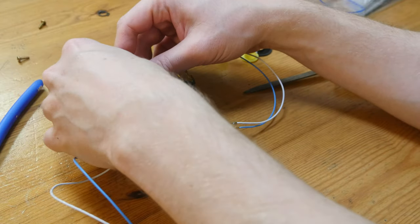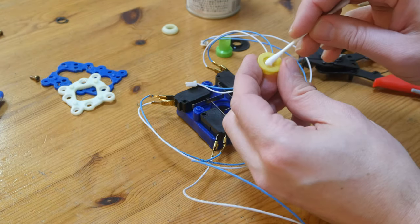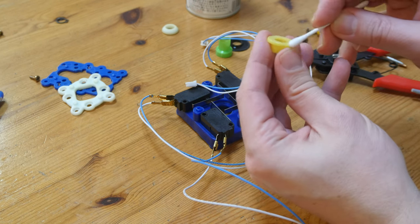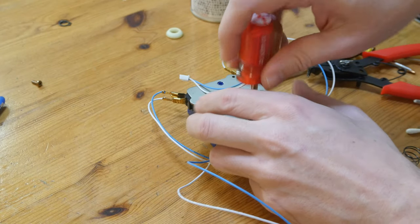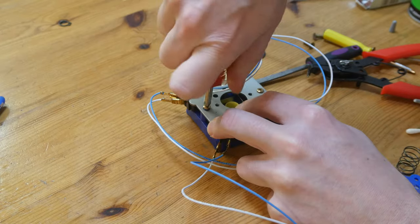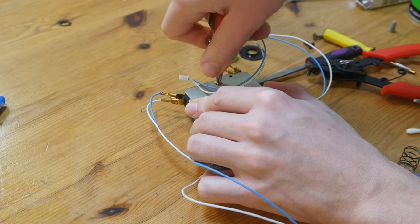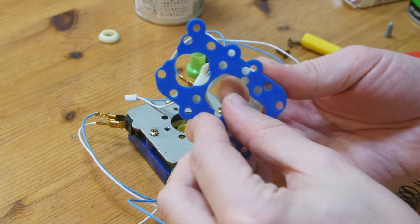Now we can start to reassemble the unit. If need be we can change the switches. Take out the ceramic grease and use a cotton swab to apply it to the bottom of our spring receiver, pop it into place, and screw the metal plate on top. Cover it back — note the notches here, like nipples, we can push them into these holes.